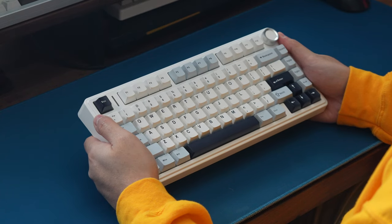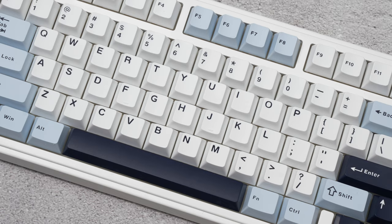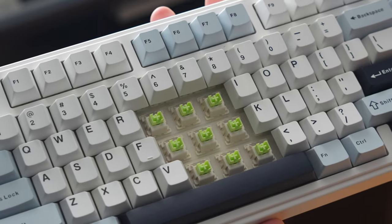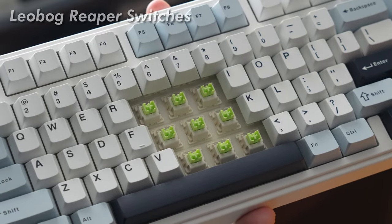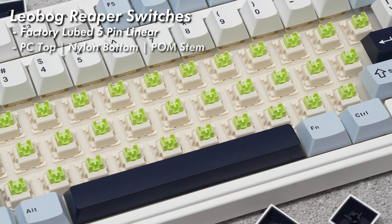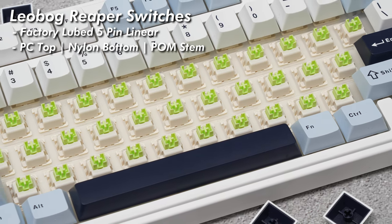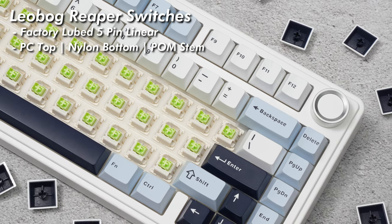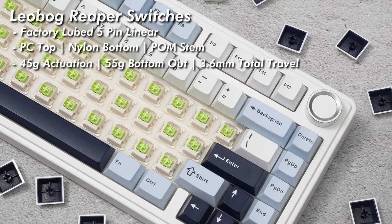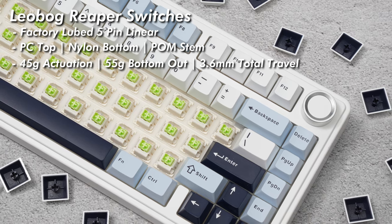The keycaps are cherry-profile, double-shot PBT, and are pretty decent quality overall with a nice and smooth texture with a simple typeface. The switches are Leobog Reaper switches — a factory lubed 5-pin linear switch with a polycarbonate top housing, nylon bottom, and a long-pole stem. They've got an actuation force of 45 grams, bottom-out at 55 grams, with a total travel of 3.6 millimeters.